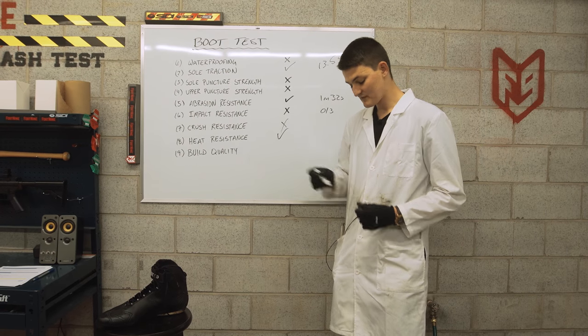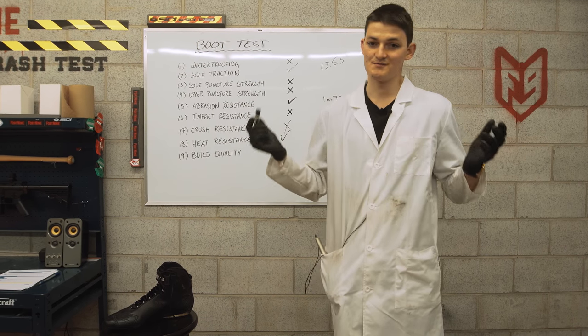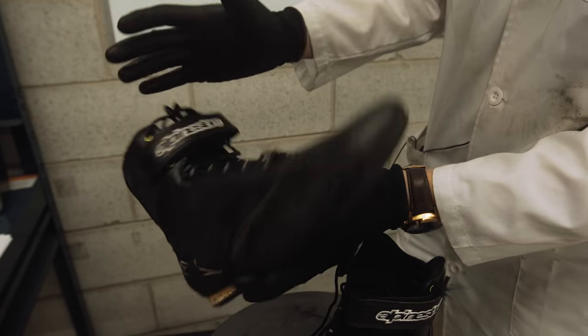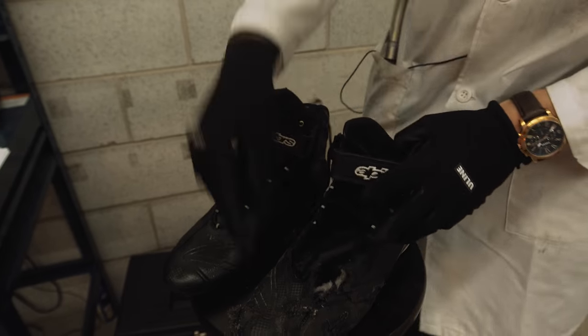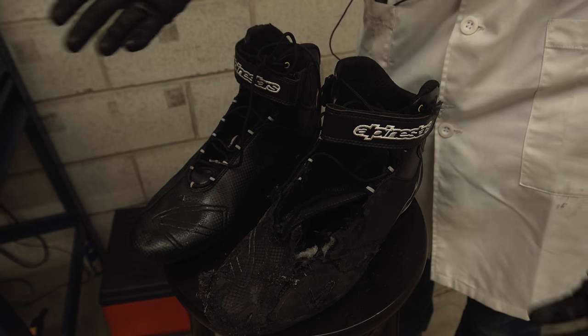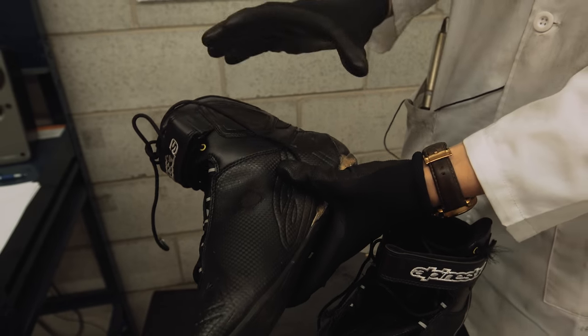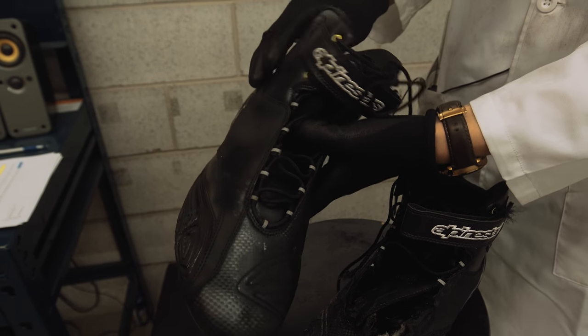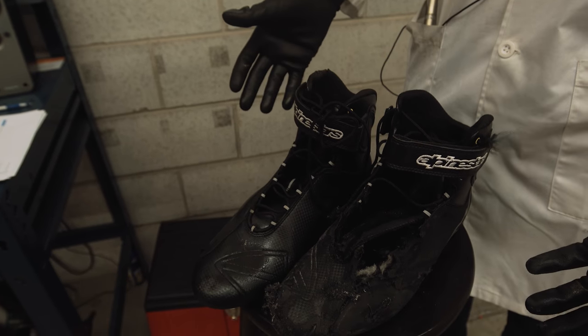After this, we're on to Fort 9's ninth test, which is build quality, where we ask the question: what still works? The short answer is everything — this is still a boot. Everything on here is still functioning the way it should. In the abrasion test we did bust apart a couple of the panels that were double-stitched, but that's going to happen — we ran it over with the company car. None of the panels actually came apart, so very good. Passing grade for build quality. The Fastlane earns its fourth checkmark.